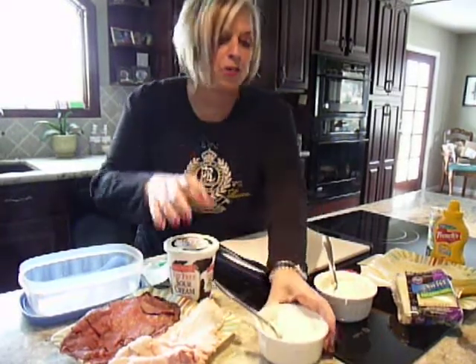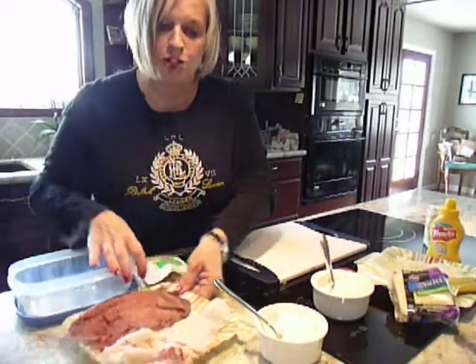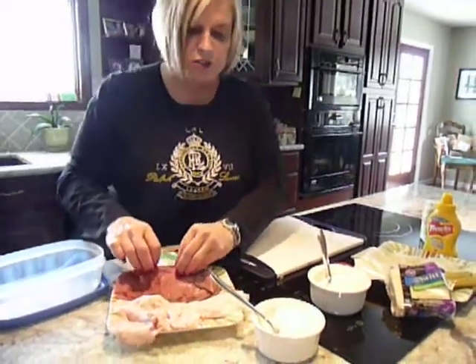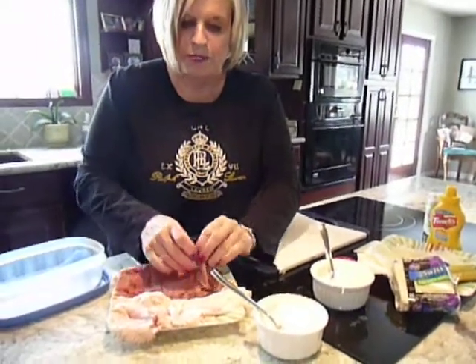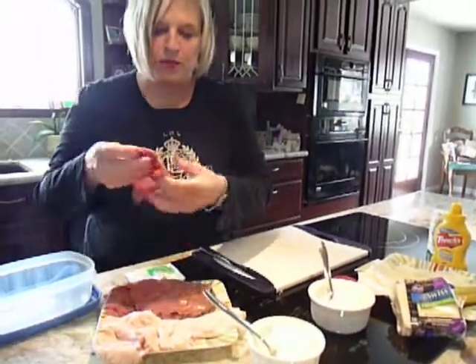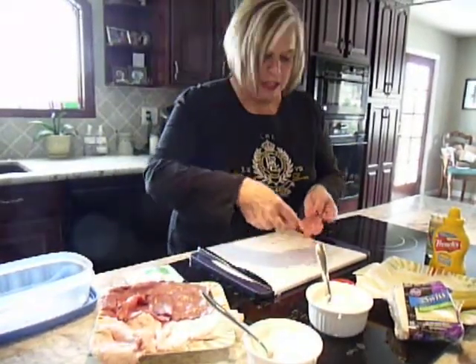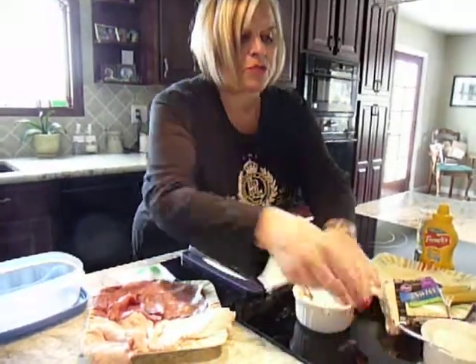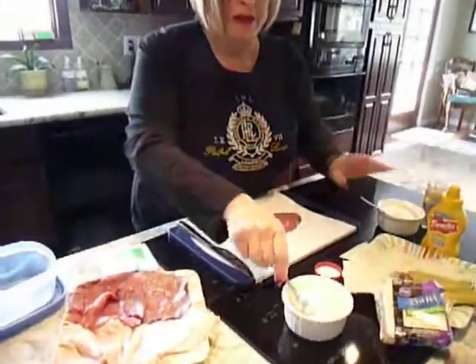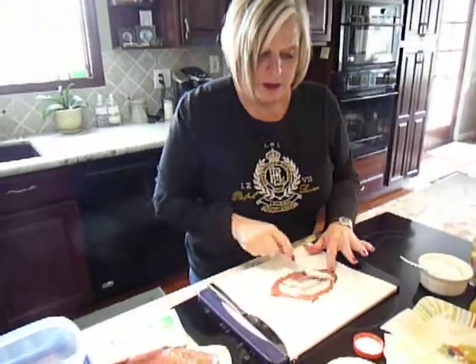So what I do is I take either roast beef or turkey. On the roast beef, I use the horseradish sauce and I make roll-ups — they're really great and it's fun to keep them in Tupperware or just plastic wrap. I'm going to use the horseradish sauce on the roast beef and I'm going to smear it all over.